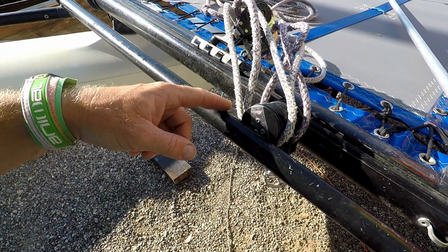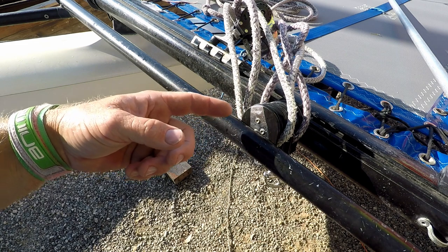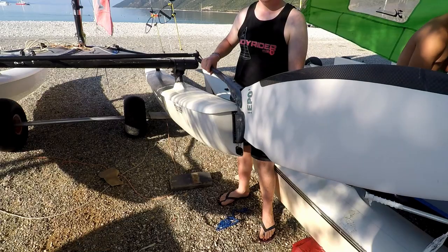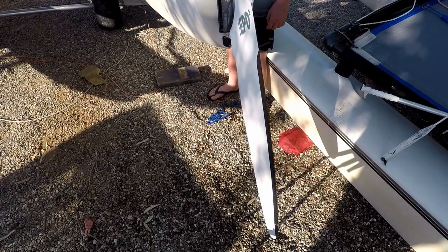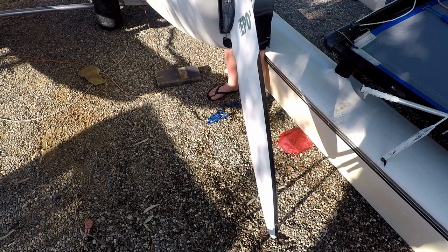Don't have anything like the main sheet blocks, or if you haven't hoisted your mainsail yet, the boom under the tiller connecting bar. If the rudders move they can drop, which could result in your rudder blade hitting the floor, perhaps chipping the tip and causing damage.